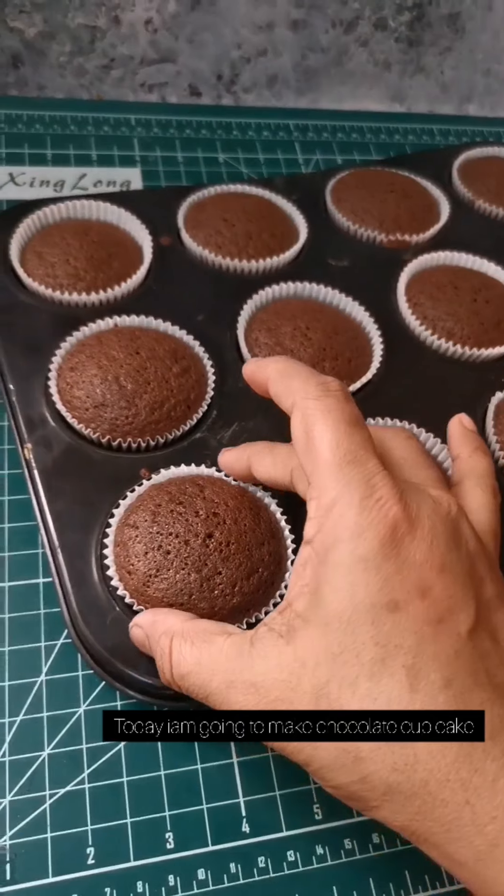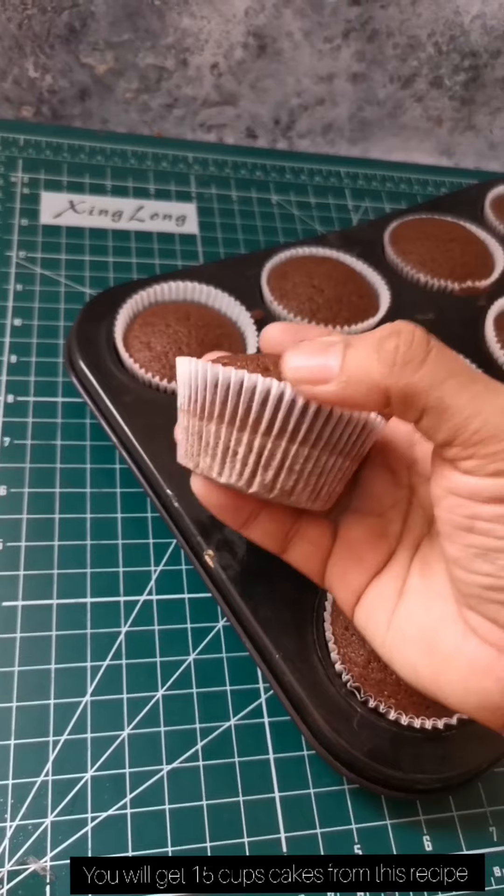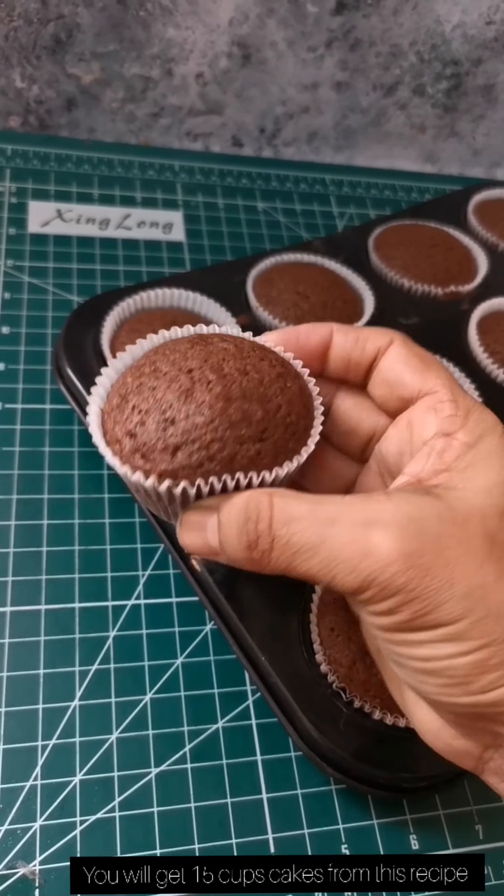It is a very soft chocolate cupcake. I am ready for two eggs and a 10-inch cupcake pan.